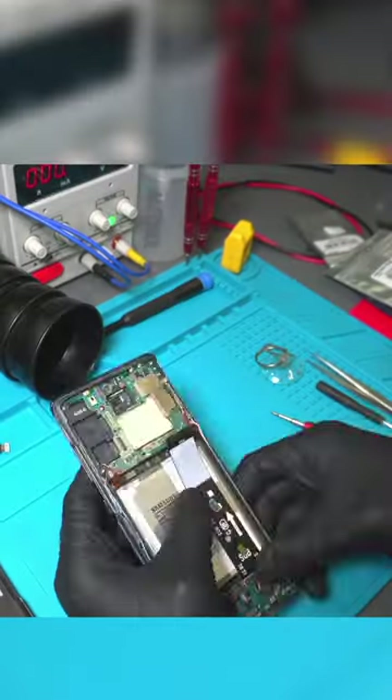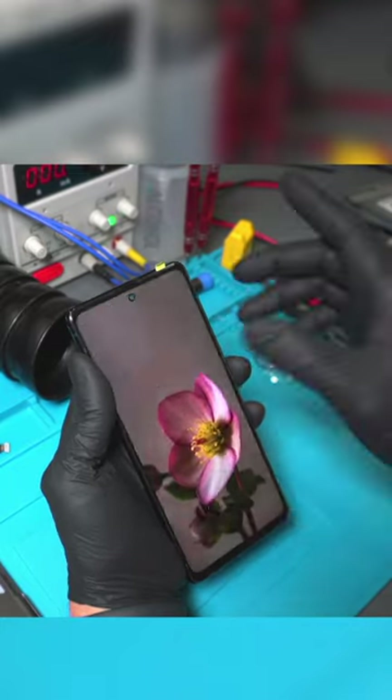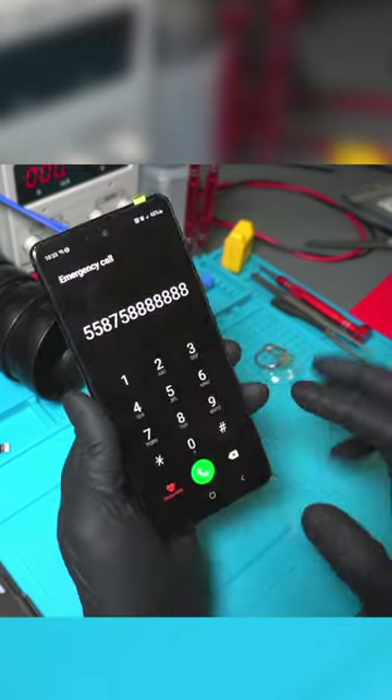Finally, we placed the motherboard in the housing. And as you can see, the phone displayed an image. The repair was completed successfully. Thanks for tuning in.